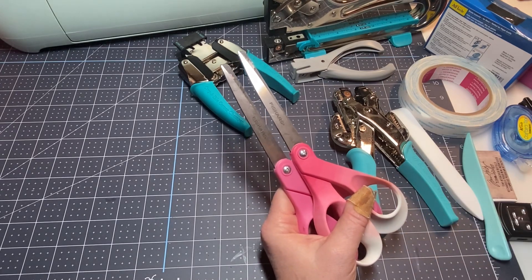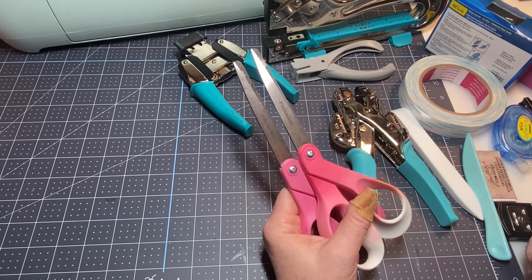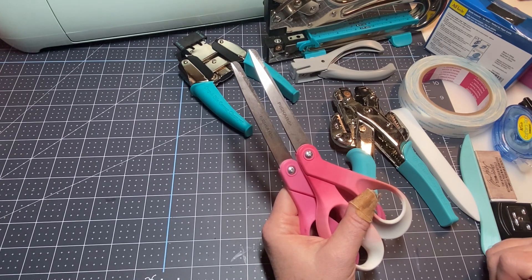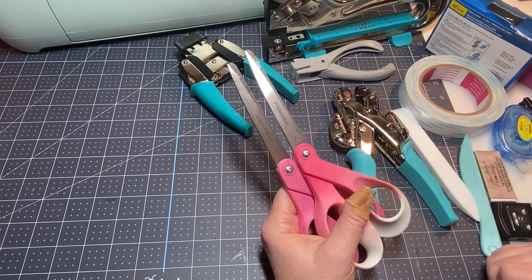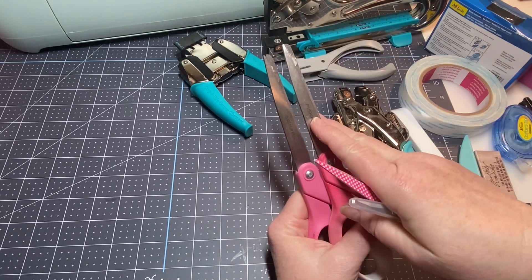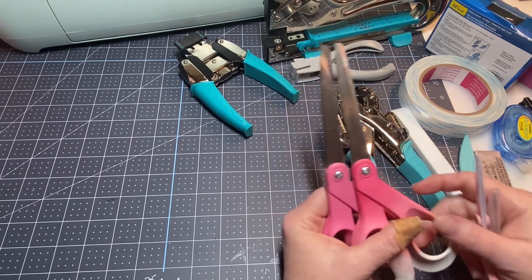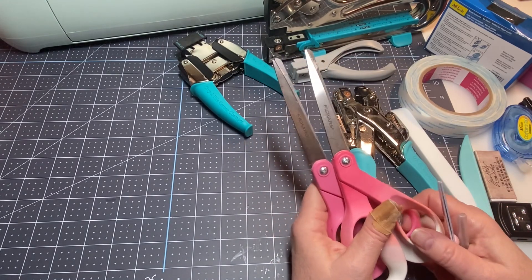I have a pair of gold-handled scissors I keep with my sewing — I try to only use those on fabrics because paper will dull your scissors. If you're wondering why your scissors aren't cutting well, it's probably because you've been cutting paper with them. You can buy scissor sharpeners, but I think it's easier to just buy another good pair or move the dull ones to your paper section.